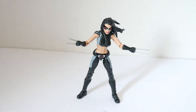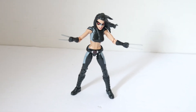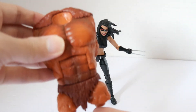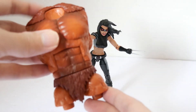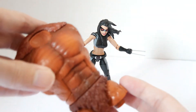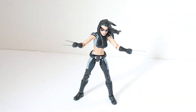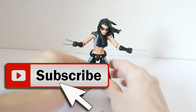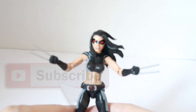This is X-23 out of the package. It includes the torso of the Sasquatch Builder Figure part, which will be covered in a separate review. And onto the figure itself — X-23, a clone female version of Wolverine.